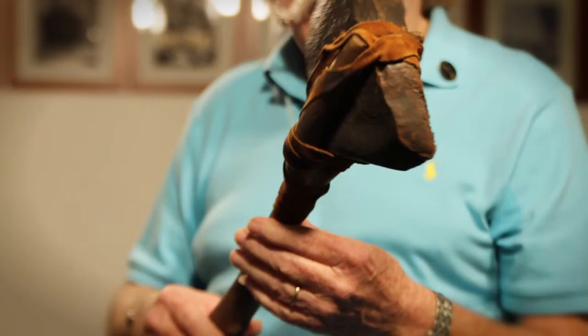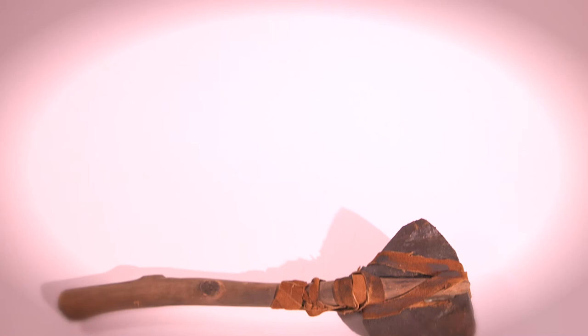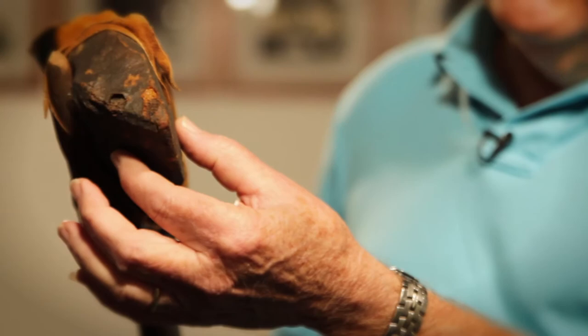This is an Ewok axe and we built quite a few Ewok weapons. It has a head on it which is built out of foam rubber, and then we put a little bit of a stiff coat on it to make it a little more pliable. The shaft of the axe is made out of balsa wood carved to make it look like a branch.